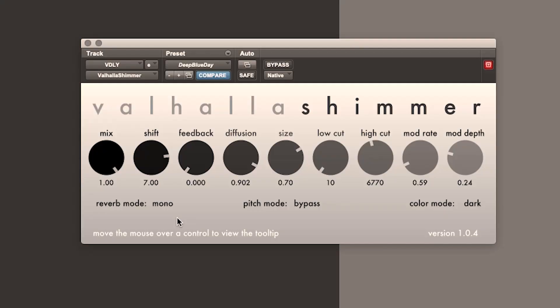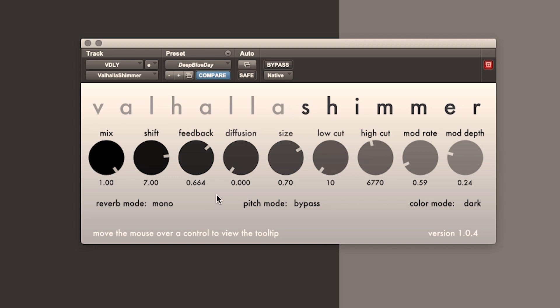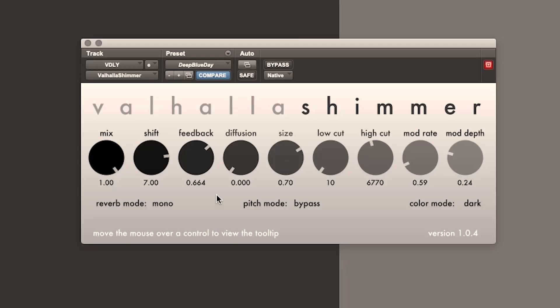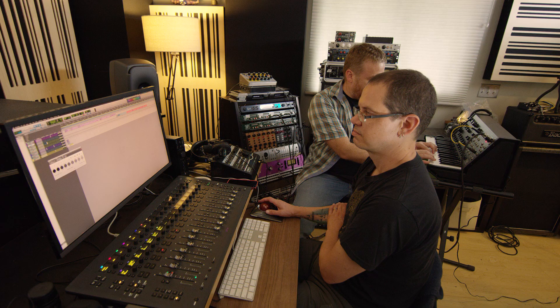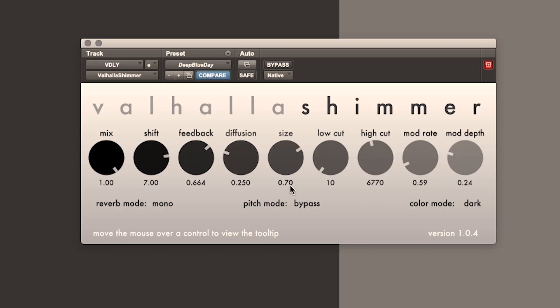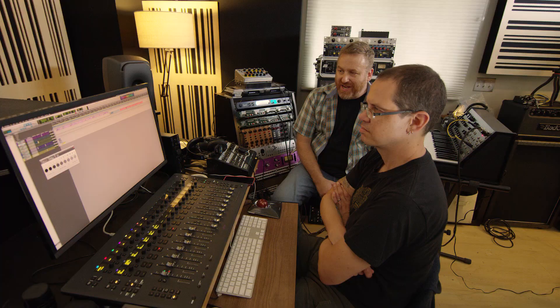Try setting diffusion at zero — it sounds like a weird delay. Turn up the feedback on that. Now bring diffusion up to 0.25 — that starts building up. Set it to 0.618. That's kind of a magic value — it's called phi, or the golden ratio. Why that's magic is that if you play something, it's going to take just as long for the sound to fade in as to fade out.